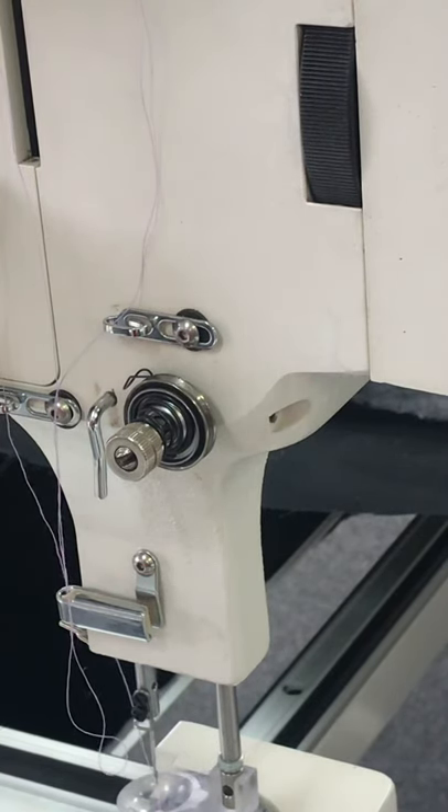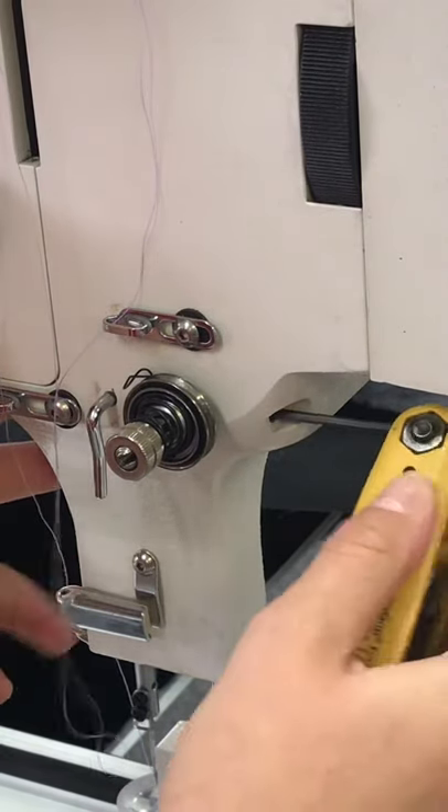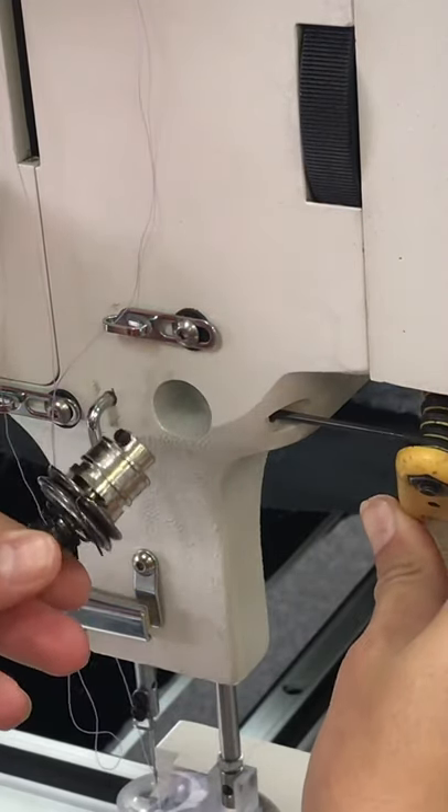This is a quick video on how to change your tension assembly on the A1 quilting machine. What you'll need is a 3/32nd Allen wrench, and you will want to access the set screw right here. Loosen that, and you'll be able to pull this tension assembly out.